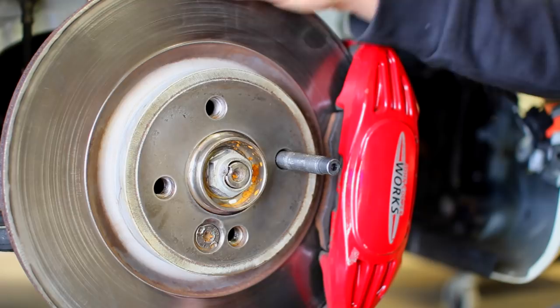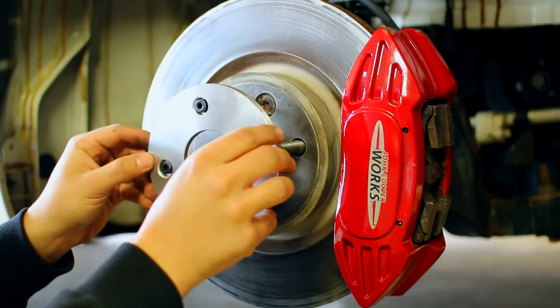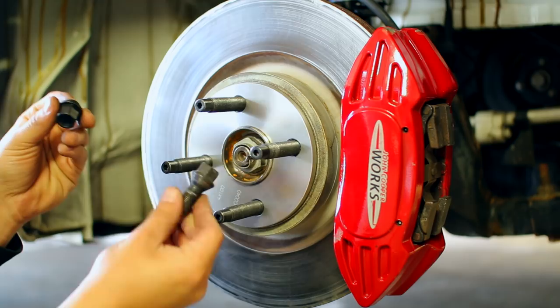Once you have all four studs installed, if you want to run a wheel spacer just slide it over the studs. Then grab your wheel, mount it up over each stud, and use regular lug nuts instead of the lug bolts we were using before. These just thread on like a regular bolt and nut. Once it's on, torque the lug nuts up and you're done.